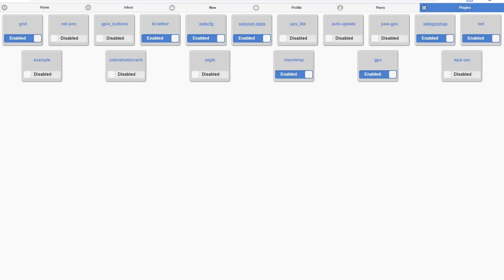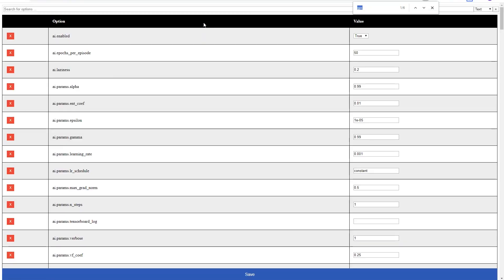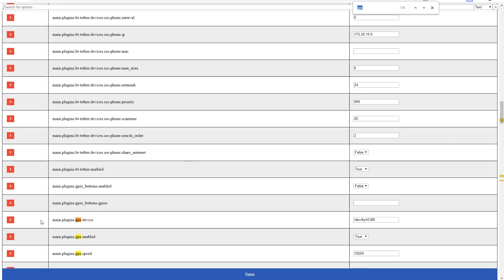We're going to do a quick video for basic GPS. We'll start out by loading the web UI and then going to webconfig, and we'll do a quick search for GPS. The only thing we need to do is enable GPS and then set the USB device to this value: /dev/ttyACM0. By default this has something like USB0 in the config.